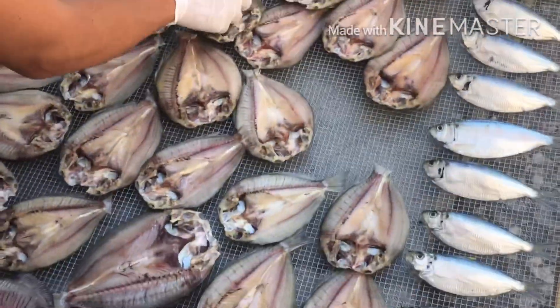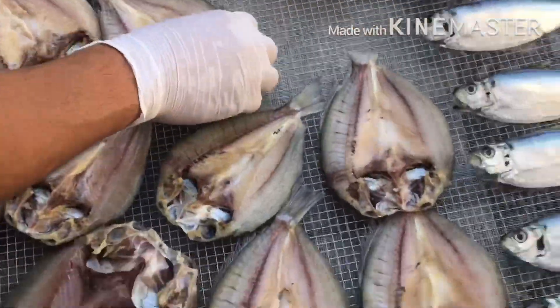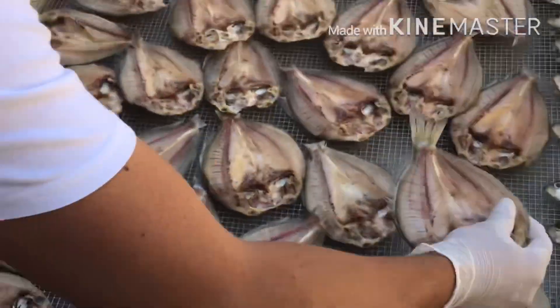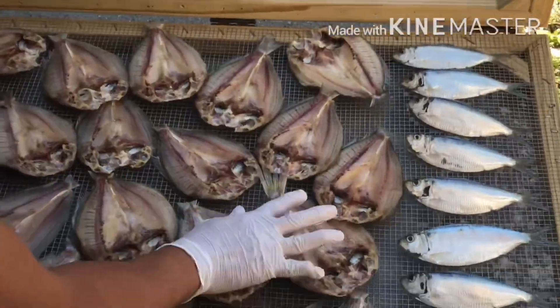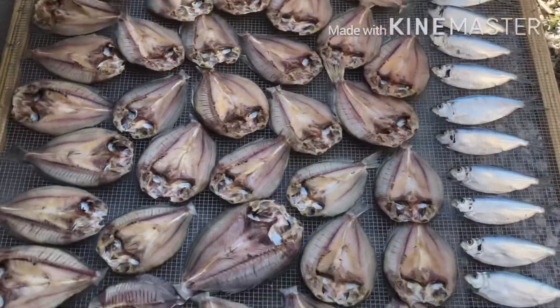Let me know guys if you have any more questions about how to do this — making the dried fish. Just put the comments below and I'm happy to answer all your questions.